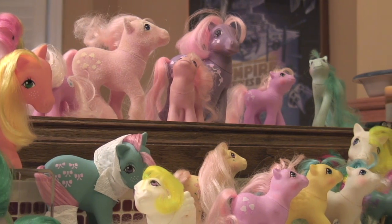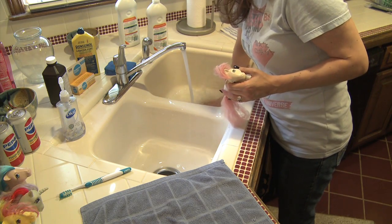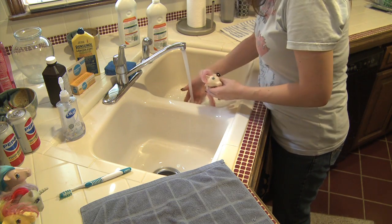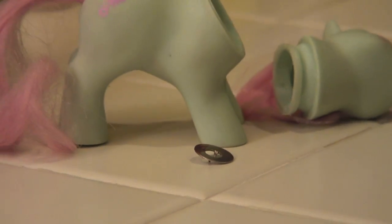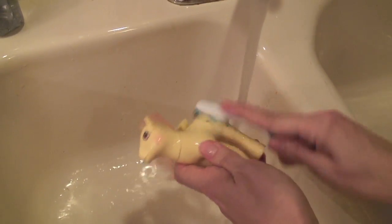To remedy all of these issues, a bath was in order. You have to be really careful when you're washing your ponies. First, you don't want to get water trapped inside because of the risk of mold forming. Second, there's a metal washer that holds the pony's tail in place, so water exposure can cause rust. If you do wash your pony, carefully run the water over their hindquarters facing down and do not submerge them.